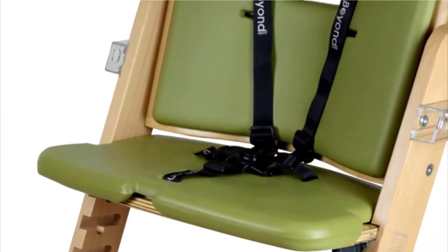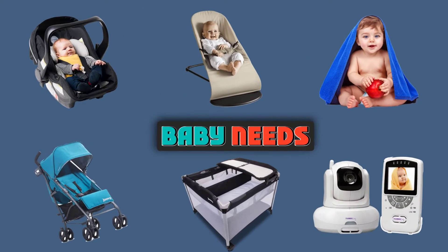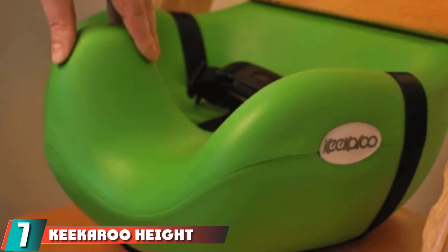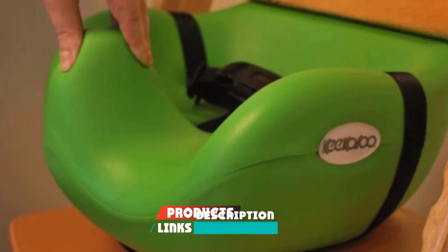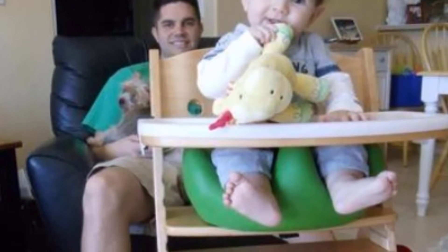Let's get started! At the 7th position of our list, we have the Keekaroo Height Right with Infant Insert. The Keekaroo Height Right with Infant Insert is similar in appearance and functionality to the Tripp Trapp, but with a more reasonable price point.